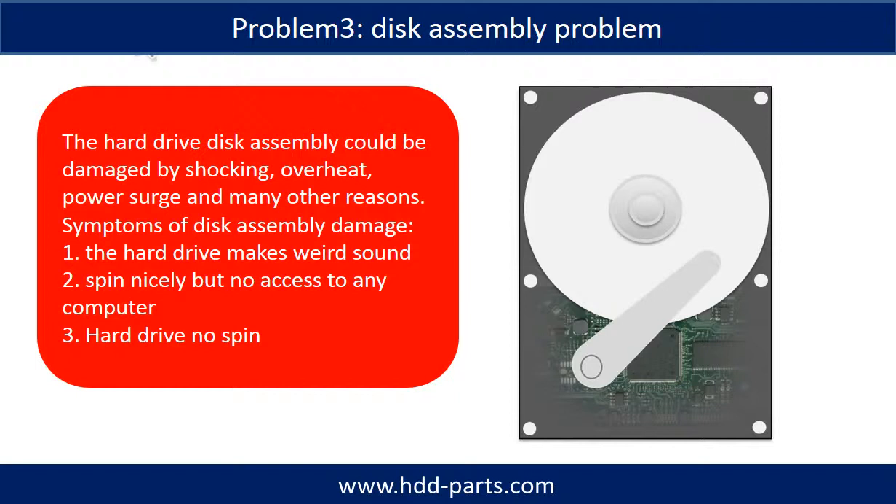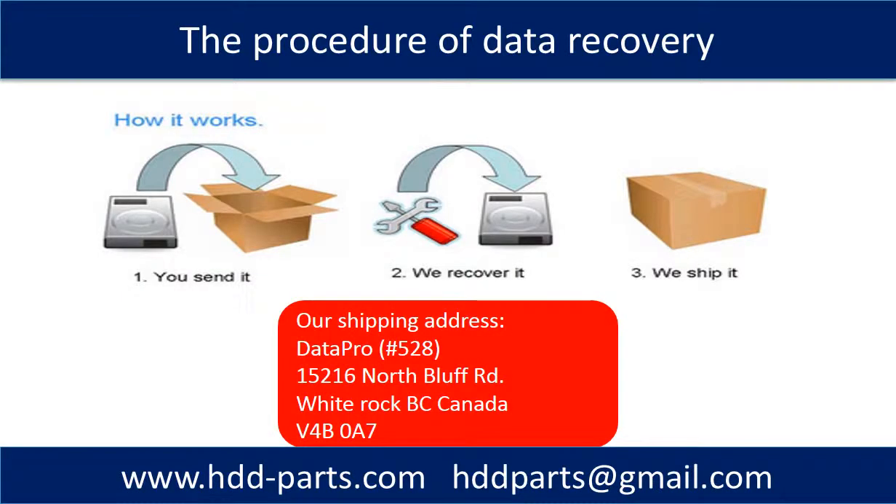If the hard drive disk assembly is damaged, we can do disk data recovery to recover the data from the disks. The common symptoms of hard drive disk assembly failure are: one, the hard drive makes a weird sound; two, it spins nicely but there is no access from any computer; three, the hard drive does not spin. This picture shows the procedure of how we do data recovery for our clients. First, the client sends their hard drive to us. Second, we do data recovery. Third, we ship back the data to our clients.